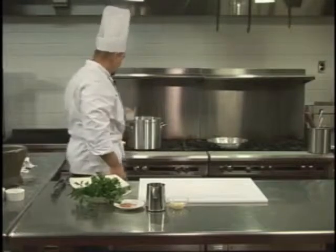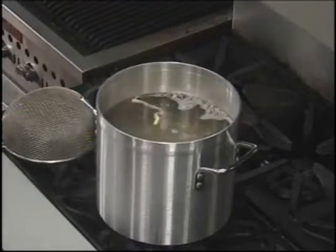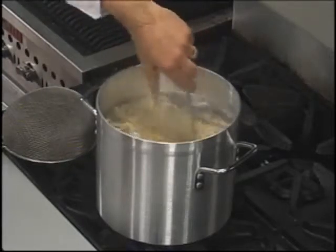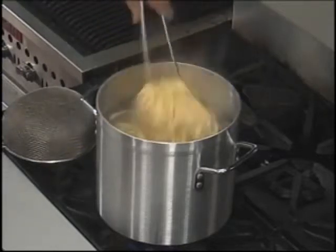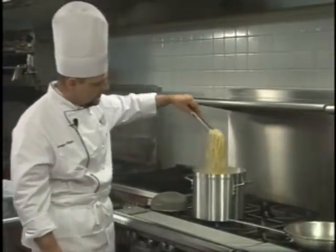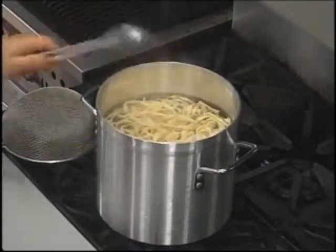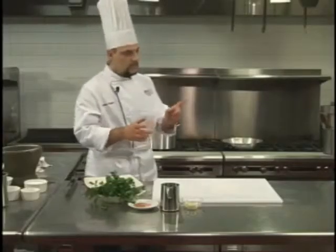That's boiling water; we add a little salt. We mix it up a little bit so it doesn't get sticky. The first thing to do when you pour fresh pasta into hot water is to move it a little so it becomes more uniform in the water. This fresh pasta takes about three minutes to get al dente, so we better start preparing our easy sauce — aglio olio and peperoncino.